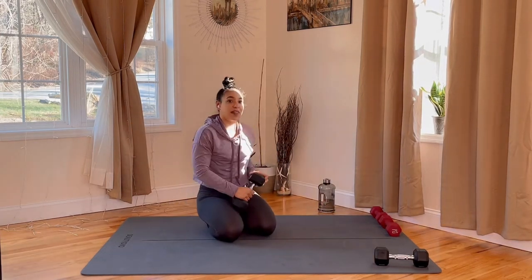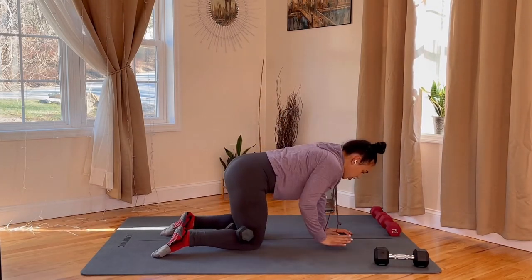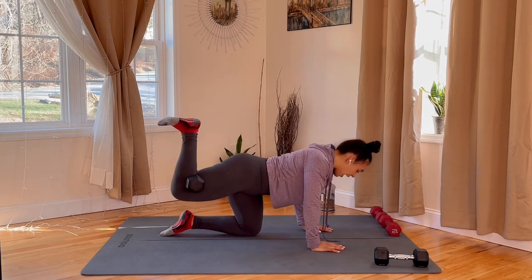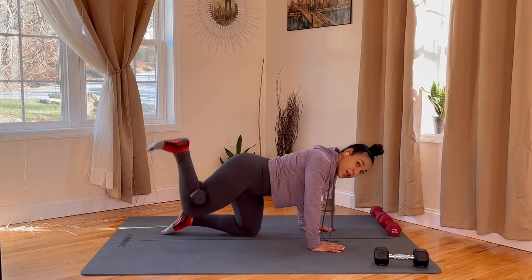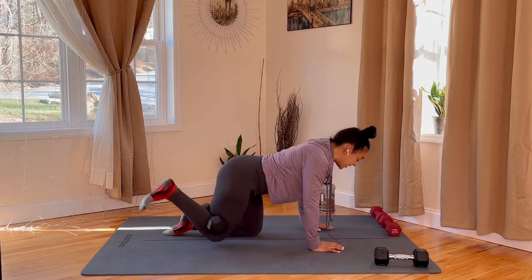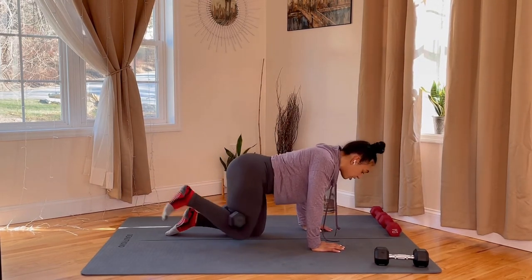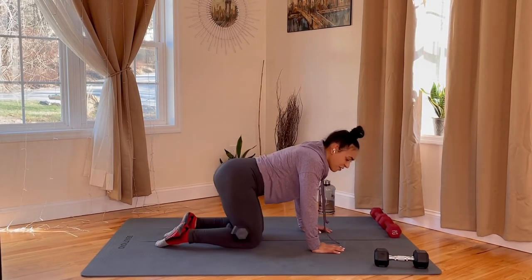Same thing, now on that right leg. Take that dumbbell behind that right knee. Set it up. Three, two, one, let's go — kick, down. Heel up, foot down. Let's go. Burn it out, gang — feel that burn in your glutes. If you're not feeling it, you may be doing it wrong, because homegirl here is feeling that burn. We got 12 seconds. Remember, this is the last and final round. After this, we are done with today's workout. Push it through — five, three, two, and rest.